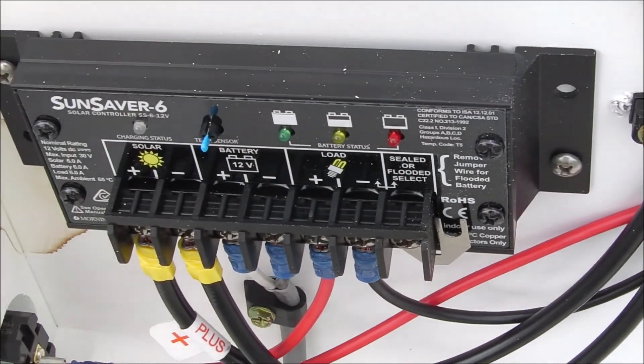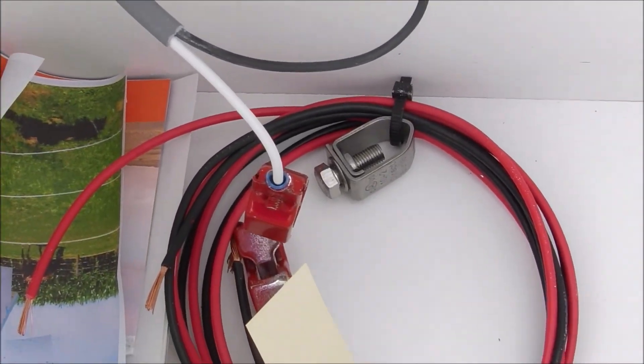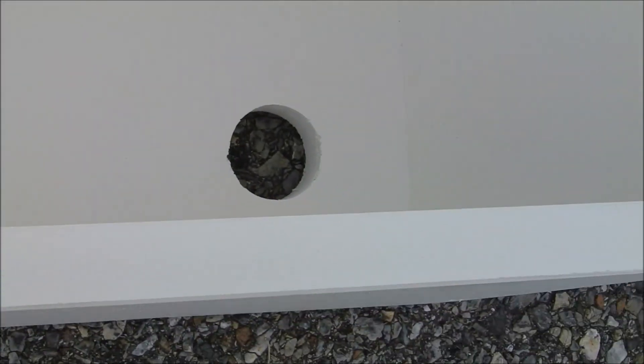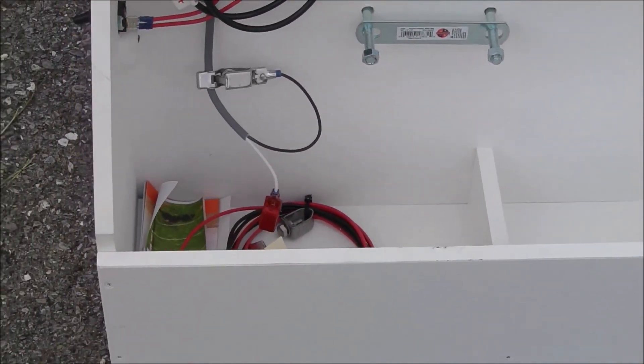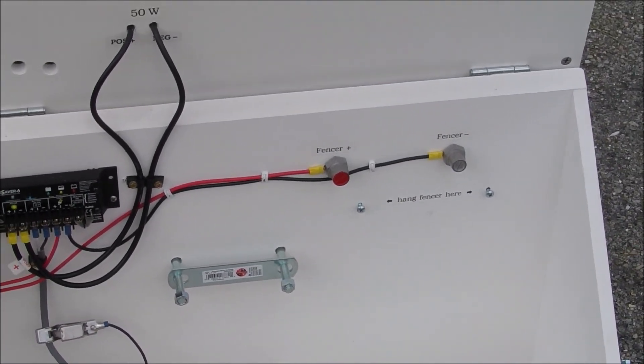When you get the package from Valley Farm Supply, you're going to have to assemble the solar panel onto the back of the box itself at the hinge, and then you're ready to go. You drop your battery in, put your energizer in, hook it up, and you're good to go.